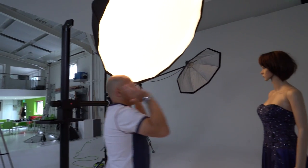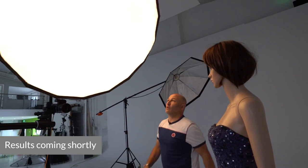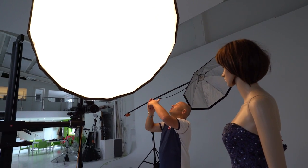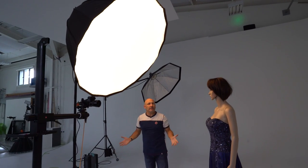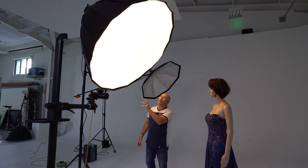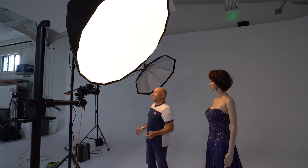The softbox image looks exactly the same as the octabox, so there's absolutely no reason for it to have this huge parabolic shape, depth, and weight to be used as a softbox. Complete marketing gimmick. Let's hope it does something a little bit more useful without the diffusion on.